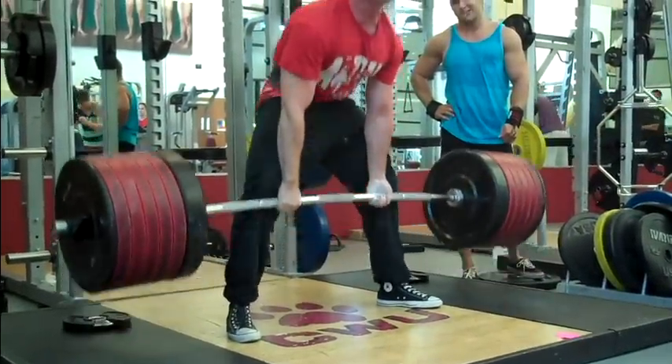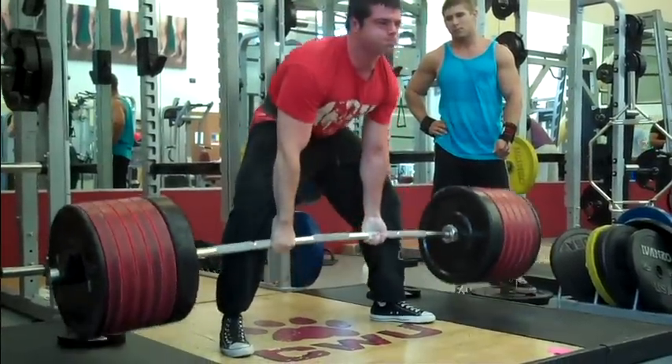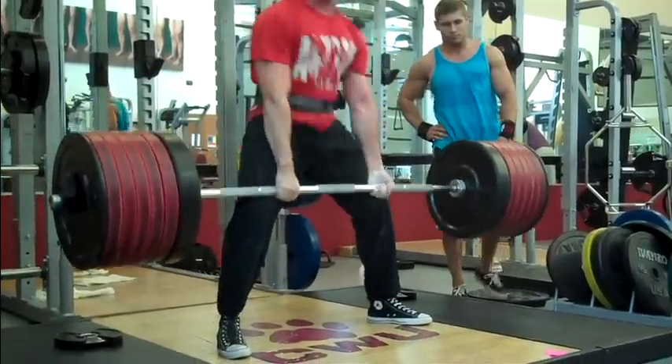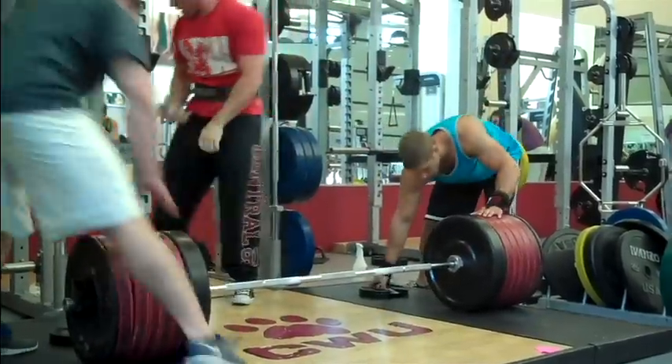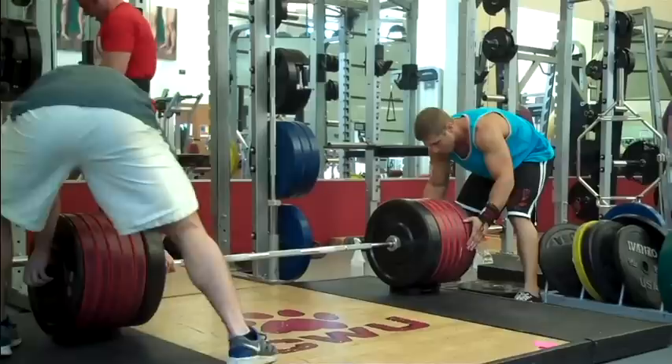Here it is — the epic drop set. Start out at 605. Got my buddies Jason and Justin to strip plates for me. I told them I'm going to go until I feel like stopping, put the bar down, and they're going to pull a plate at a time. We're going to see how much we can make this hurt.